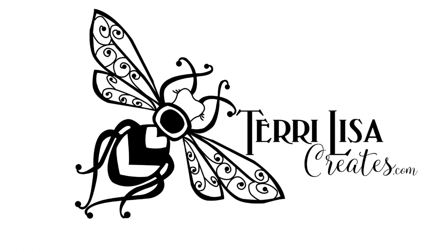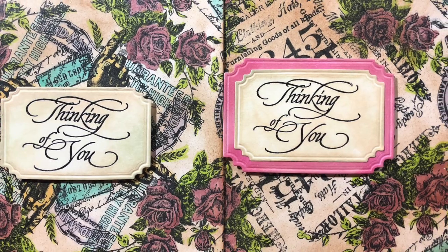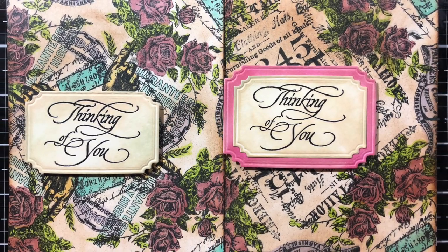Hello friends, it's Lisa, and I'm here today to show you how to create your own turnabout stamps. That's how I created the background on these two cards.